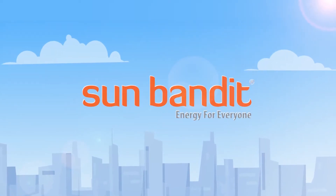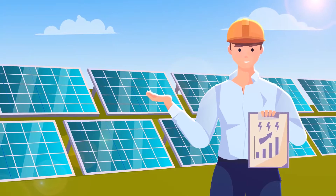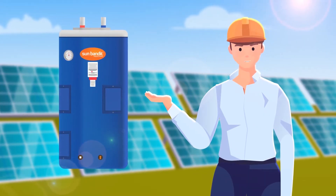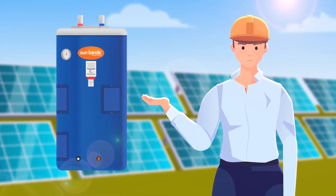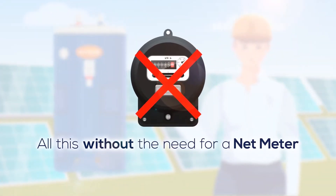Hello SunBandit Nation! Let's start with an introduction of our advanced microgrid solar technology. SunBandit water heaters minimize utility power consumption and provide free hot water from the sun throughout the year, even in the event of a power outage — all of this without the need for a net meter.